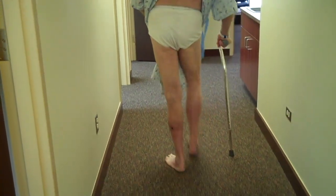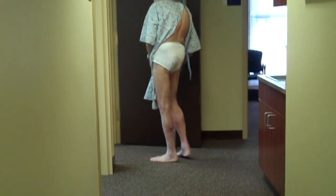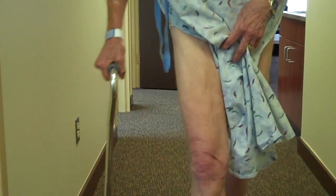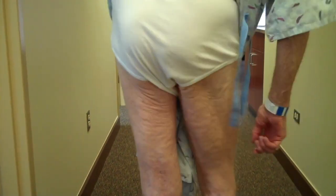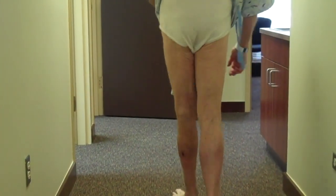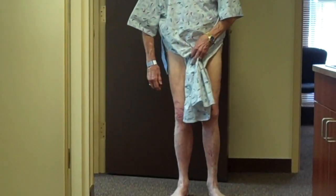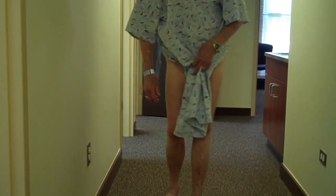A patient with significant left L5 radiculopathy walks with a cane. While patients with a cane typically have a hip disorder, significant weakness can also necessitate one for balance. Without the cane, he displays a Trendelenburg gait — he shifts over to the right due to weakness of the left gluteus medius. In addition, he has a foot drop and a vaulting gait. The foot turns out on the left side, which is also a sign of peroneal weakness — a typical presentation of L5 radiculopathy.